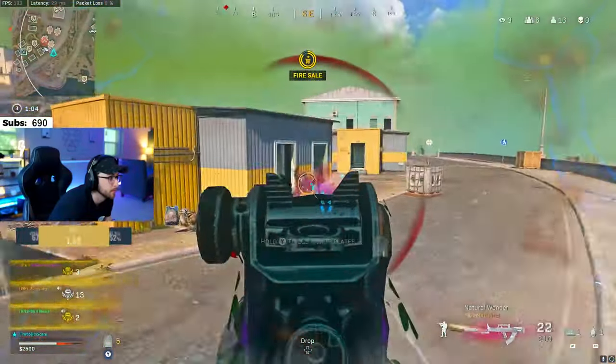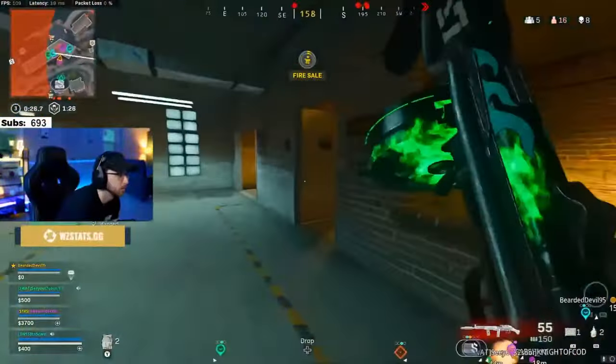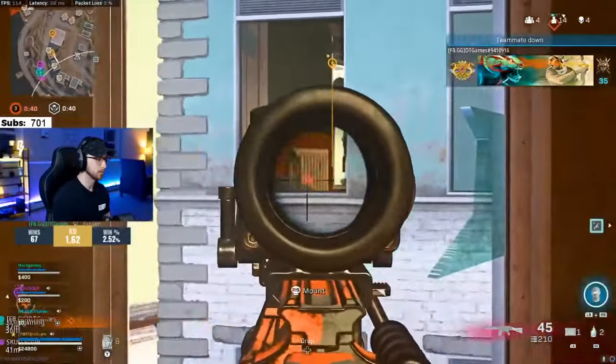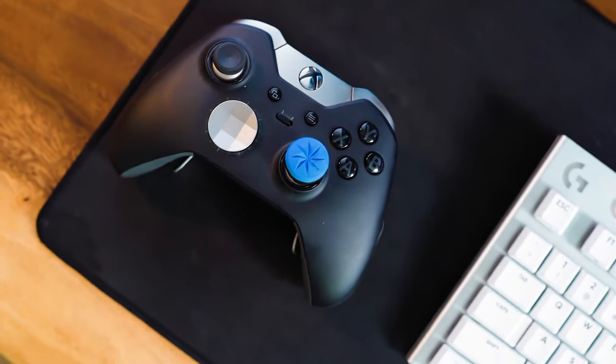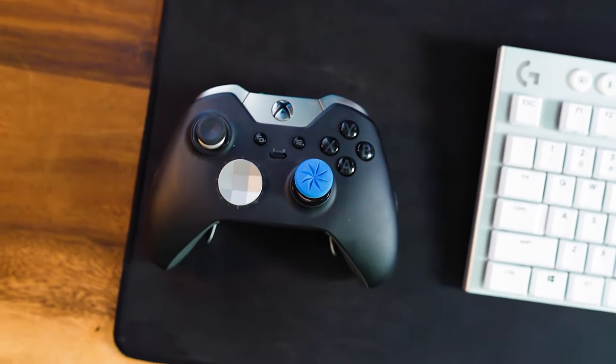We've just introduced the accessory I feel will help you improve your aim in any shooter game. Now let's talk about why. The first reason is I feel these thumbsticks give you a competitive edge against anyone you face 1v1 who doesn't have them. The main reason for that is the grip these thumbsticks provide. As you can see, there are grooves on this one with a flat surface, and in my personal experience this gives me way more grip than the standard thumbstick that comes with your controller.